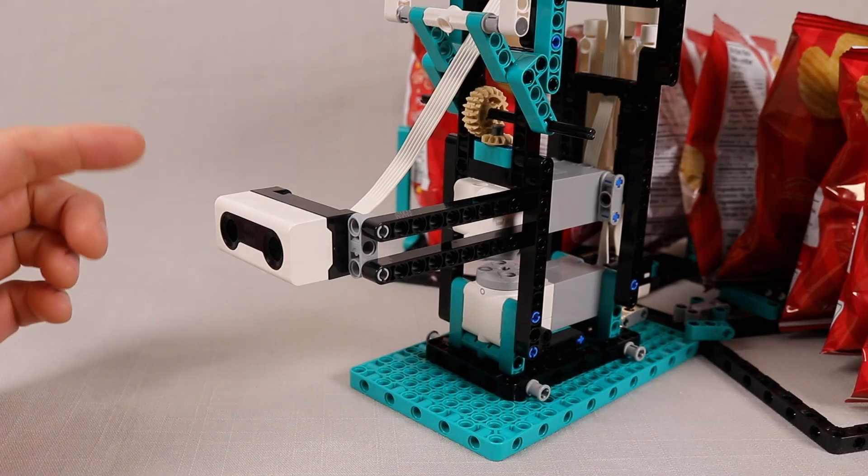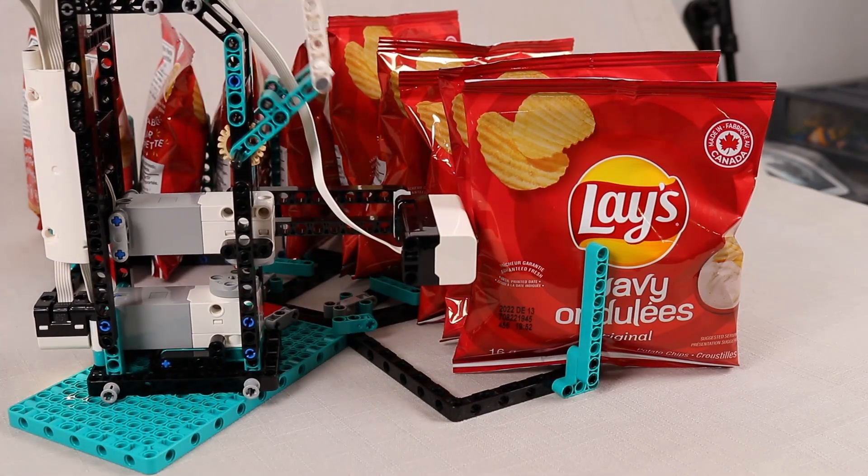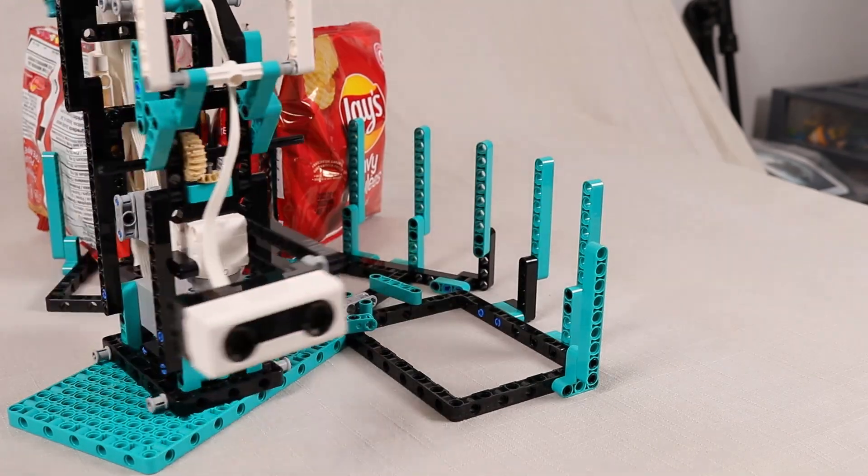To know when to stop, I'm using the ultrasonic sensor here in the front so that it will just rotate until it detects a bag, then pick it up. So as the bags are removed, it will just keep rotating on to the next one.